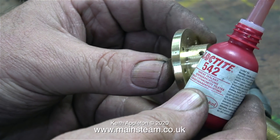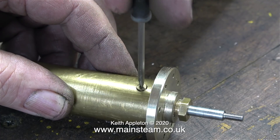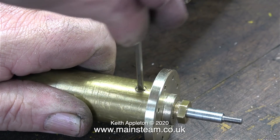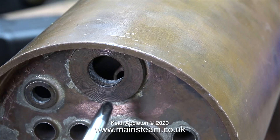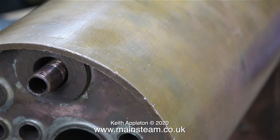What you've just seen me do is tighten up all the countersunk bolts that hold the internal assembly in the brass tube, and now it's time to fit the regulator gland fitting back to the tube. You will notice that the impact damage has gone because I've remachined the part. Now time to have a look at the front tube plate — here you can see the copper tube inside the boiler, and I need to persuade this to come through the hole. Using a Phillips screwdriver, here is the copper tube sticking out of the end of the boiler.